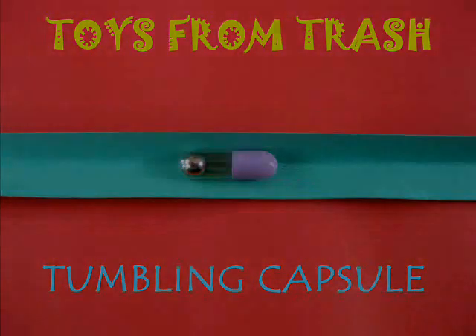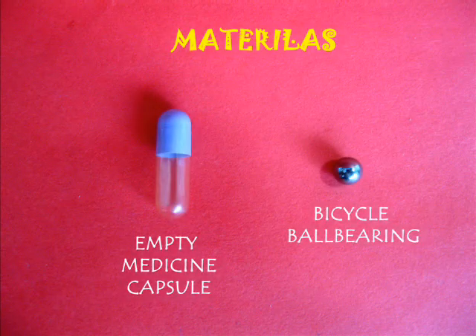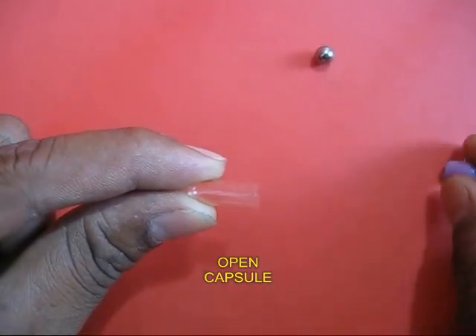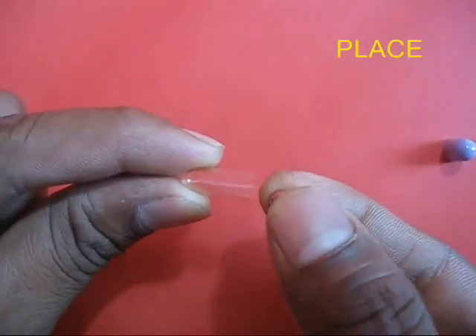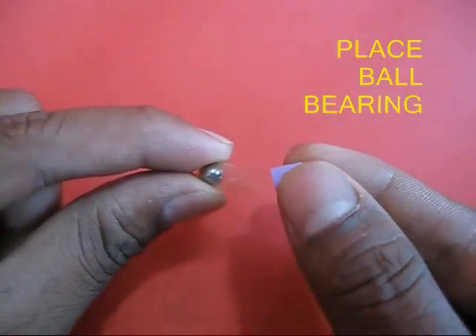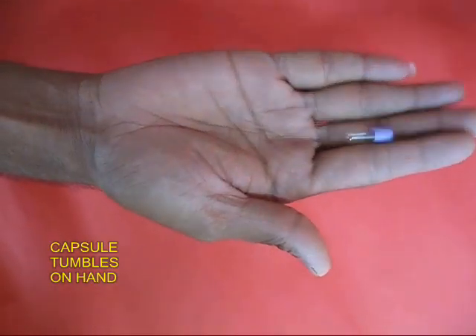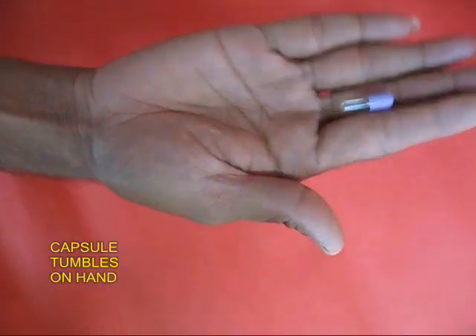The tumbling capsule is a very old toy. Take an old capsule — capsules are often made from starch. Remove the two parts and put a small ball bearing inside, then fix the other part back. Now you can see the ball bearing moving inside the capsule, and you can make it tumble on the palm of your hand.